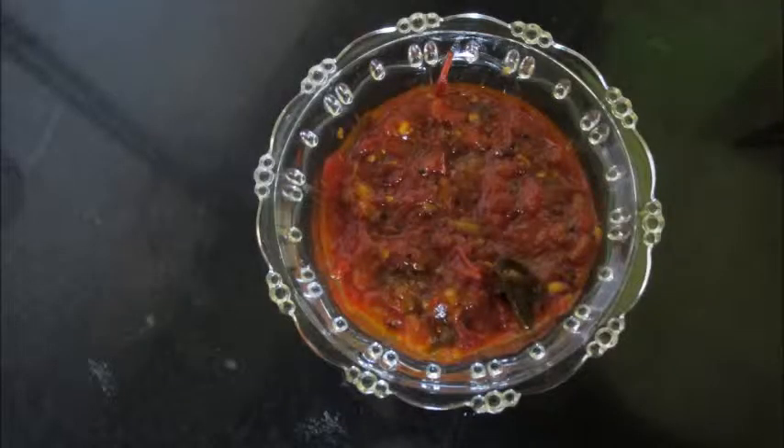Our chutney is ready. Let us now close the flame and transfer the chutney into a serving bowl. It goes well with idli, dosas, rotis and also with hot rice. Do try this simple yummy chutney. Thank you.